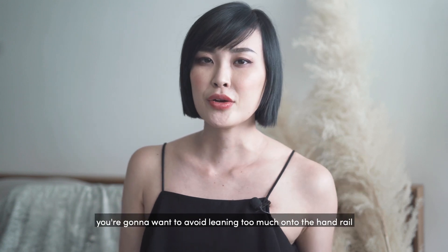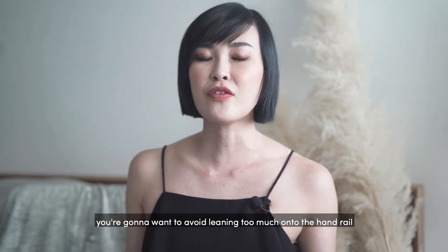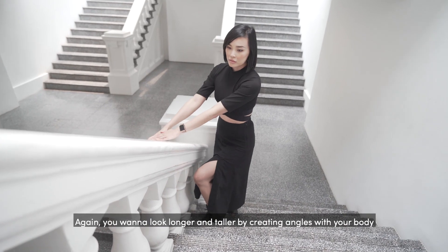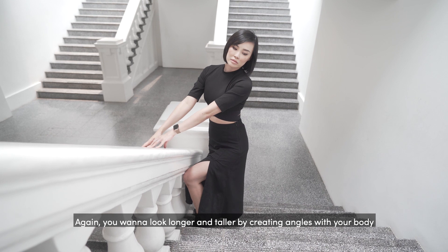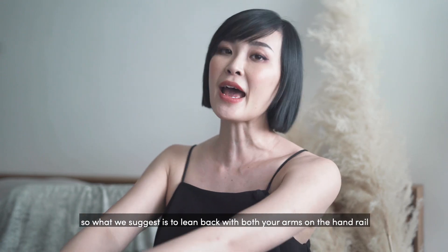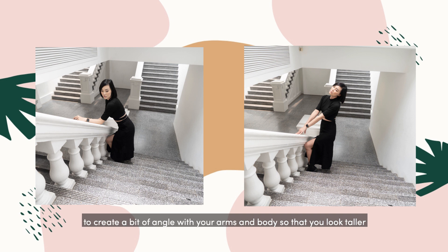Our final tip, tip number eight: you're going to want to avoid leaning too much onto the handrail, as that's going to make your body look compressed. Again, you want to look longer and taller by creating angles with your body. What we suggest is to lean back with both your arms on the handrail to create an angle with your arm and body so that you look taller.